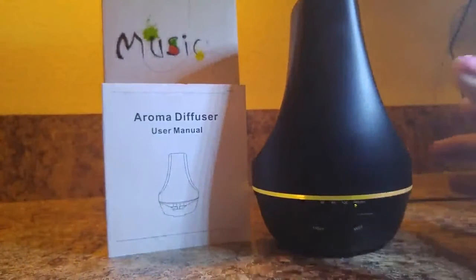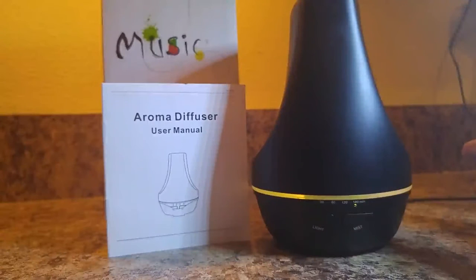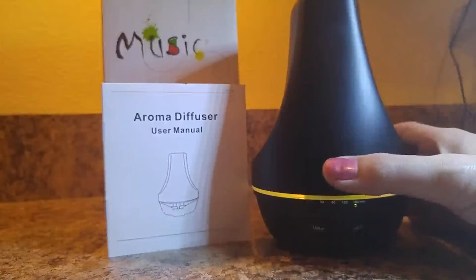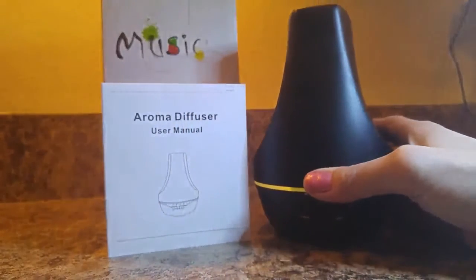Now if I touch the music button — this was the only thing about the unit that I was a little bit disappointed in. Maybe it's because I didn't know what to expect, but since it says it's a music aromatherapy diffuser, I was thinking it was going to be Bluetooth where I could play my own music. However, it's not really that — it has a pre-programmed meditation-type mix. I'm going to let you hear it and you can decide if you care for it. We personally don't use it. I find it a bit distracting, but that could just be me — to each his own.